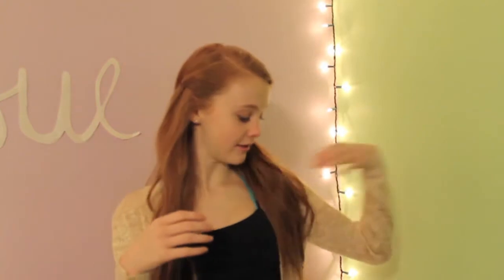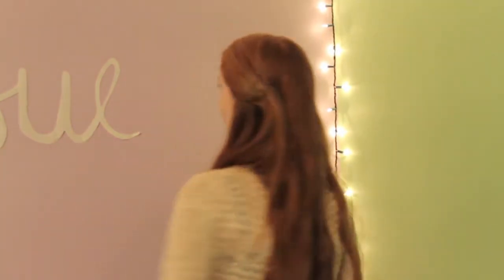Hey guys, so I'm going to be showing you how to get these beautiful heatless curls overnight with no heat whatsoever. It's literally the easiest thing in the world. I have tried so many different ways to get heatless curls and they never come out right and they usually involve a lot of work. These took like five minutes and I think they look like I curled my hair — what do you think?